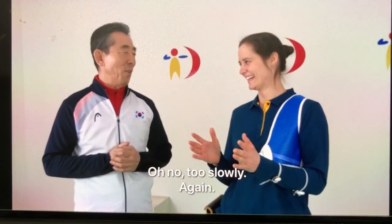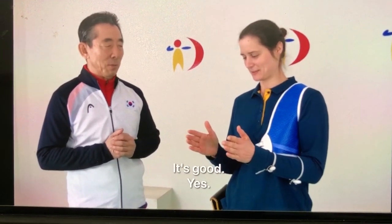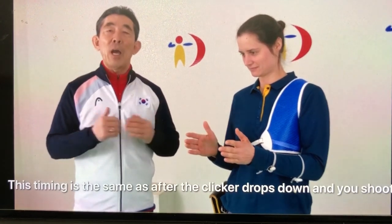Oh no, too slowly. Again. That's good. This is timing.